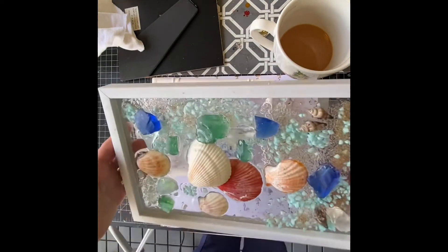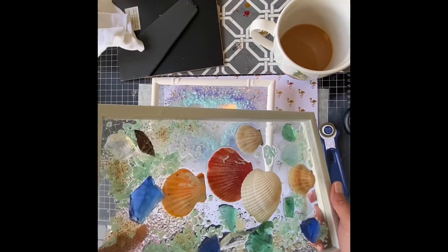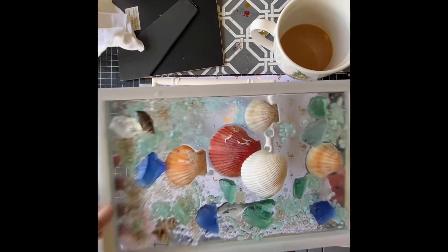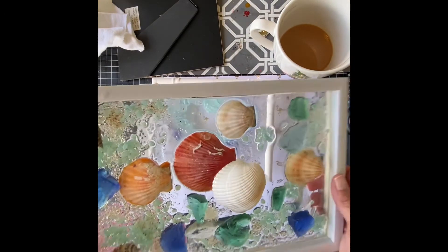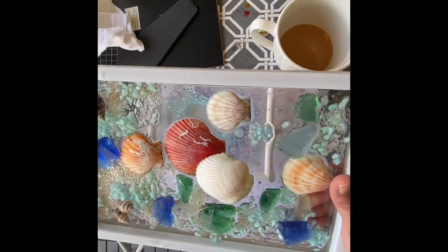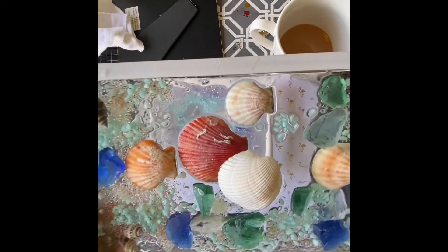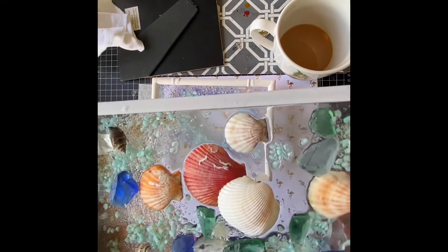This one was a Dollar Tree frame that had a saying in it, and I took that off with fingernail polish remover. See, this one is just already attached — the glass and frame together — so you can do anything you want with it. There was a mosquito in there — not in the resin, it just happened to land on it and die. But you see what I'm saying.